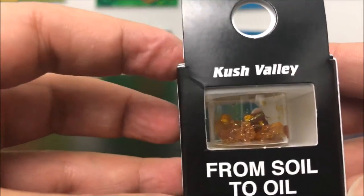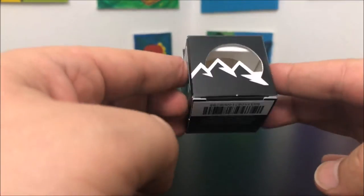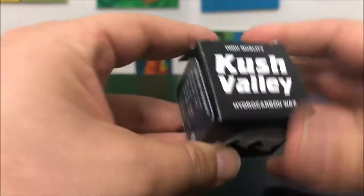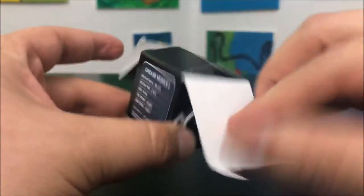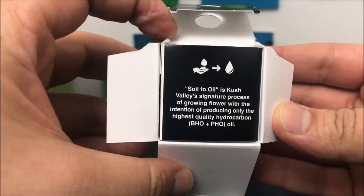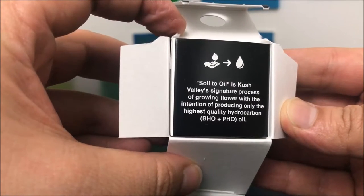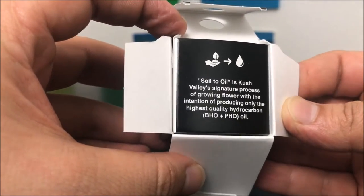This is what it looks like inside the package. Their packaging is really cool — it just looks like this neat little oil thing that's hidden. We're going to go ahead and pop it open. It says: 'Soil to oil is Kush Valley's signature process of growing flower with the intention of producing only the highest quality hydrocarbon BHO plus PHO oil.'